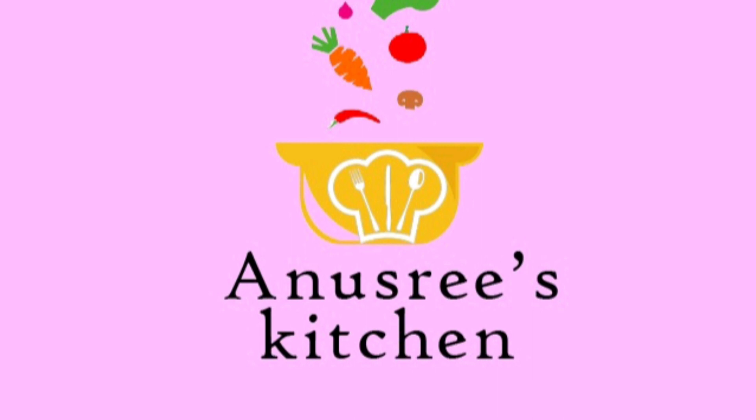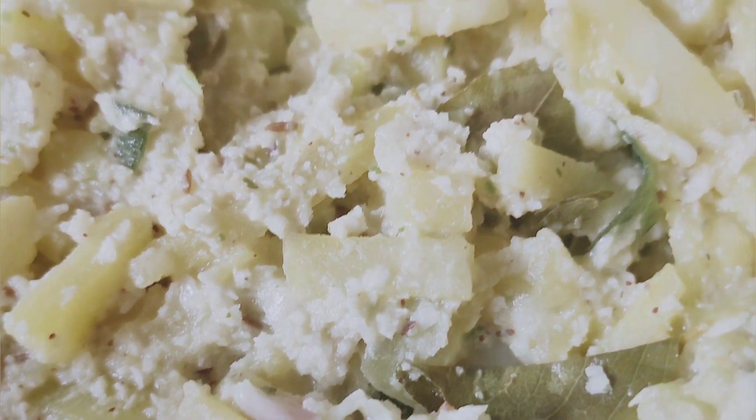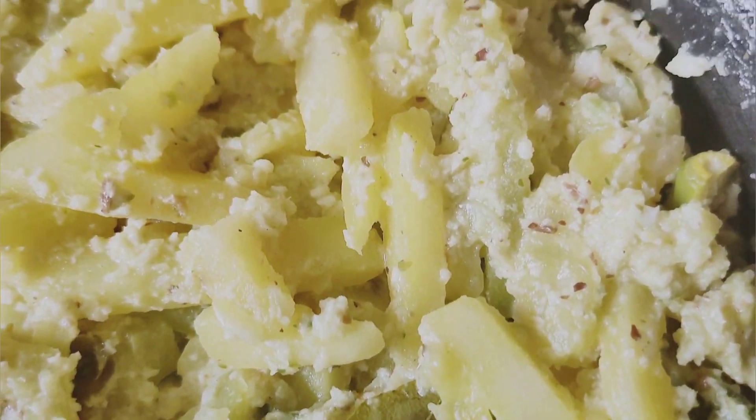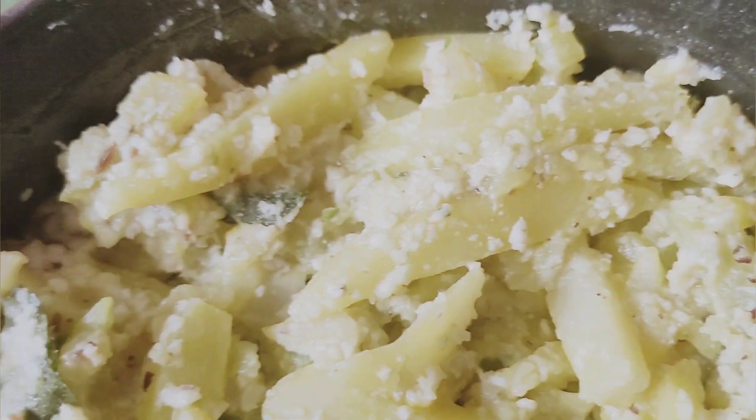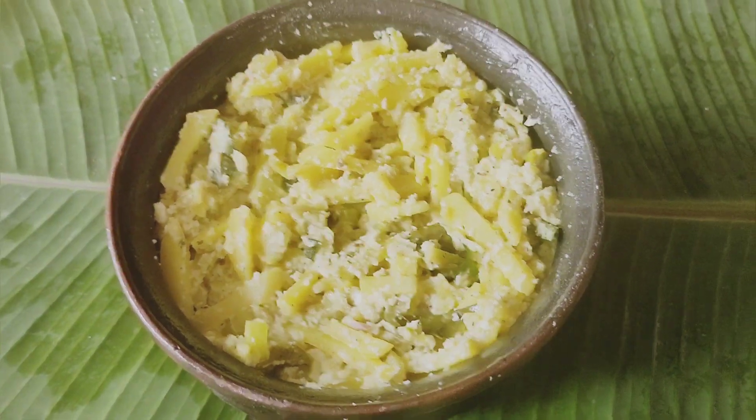Hello, welcome back to Anastasia's Kitchen. Now, I'm going to talk about a vegetarian recipe for the first time. I'm going to talk about two vegetables. I'm going to talk about an avial.